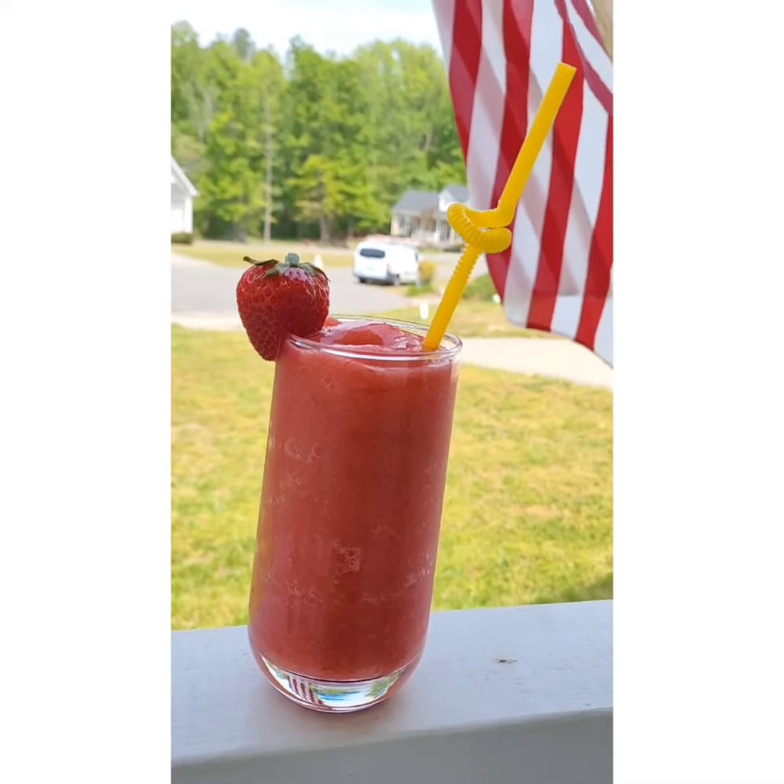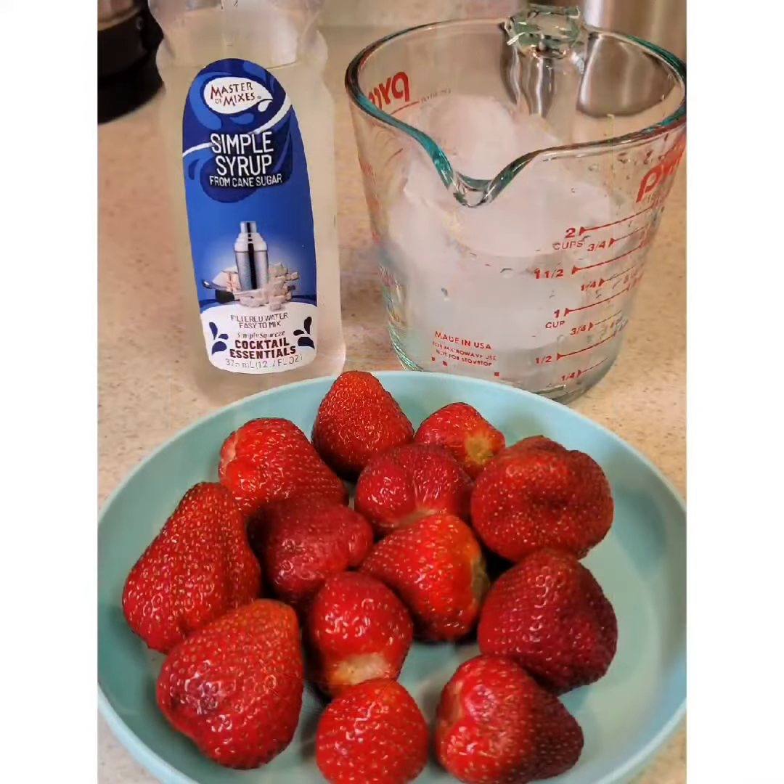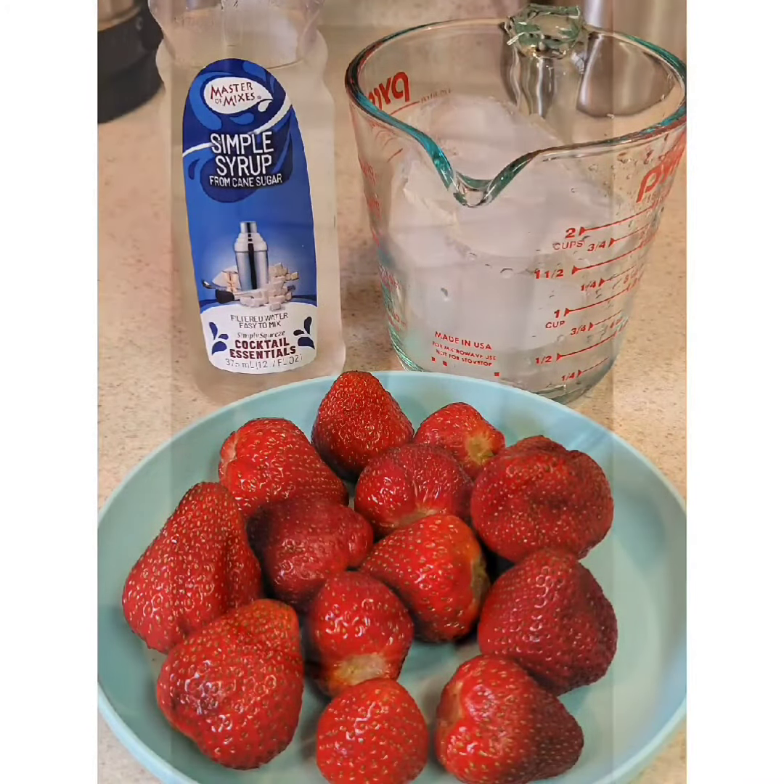All the ingredients you need are strawberry, simple syrup, and ice.